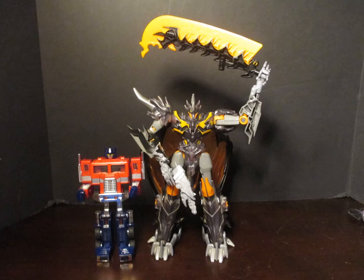Hello, Biotube. Transformers Prime Beast Hunters Predaking.